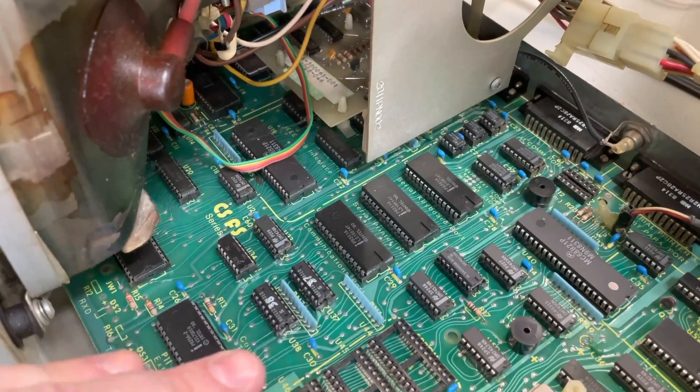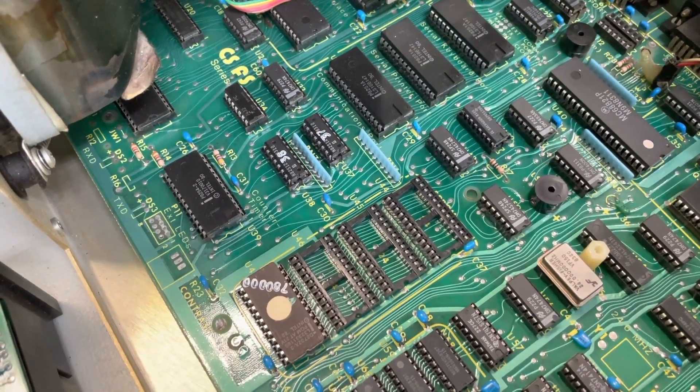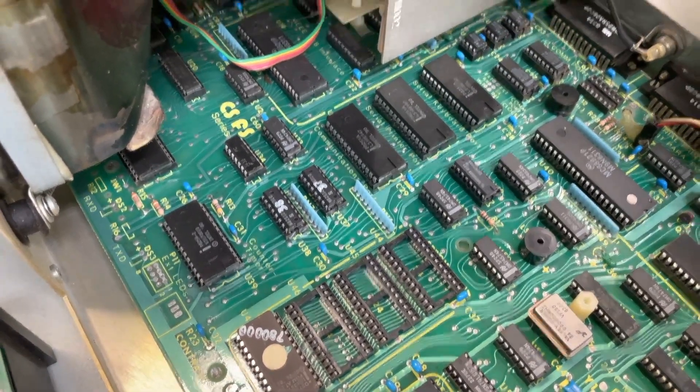And then you can put option ROMs in — there are three empty ROM slots, and it even tells you on the motherboard which memory address they map to.